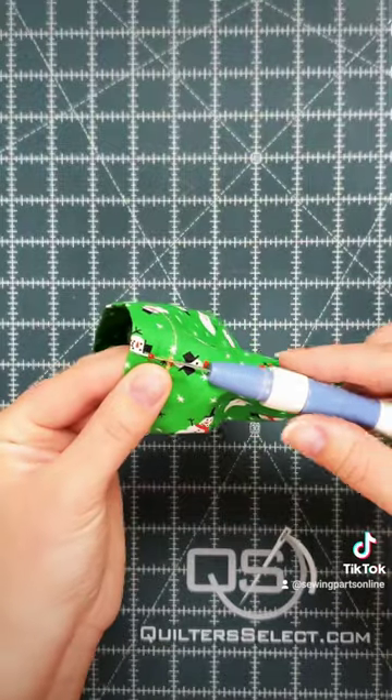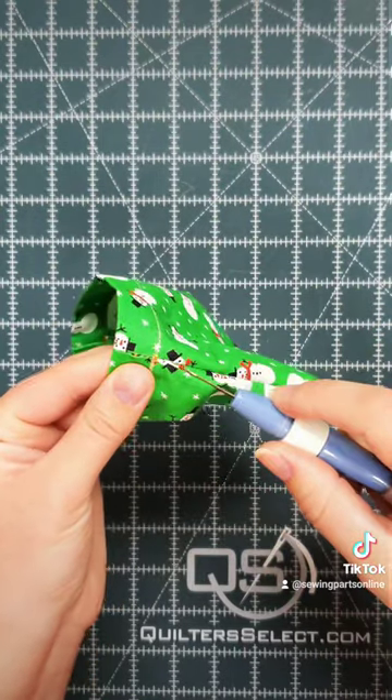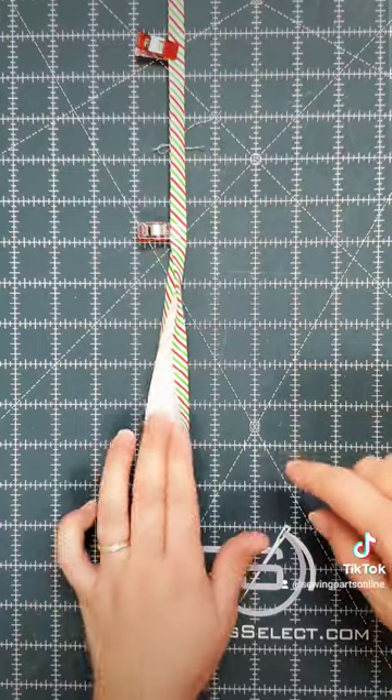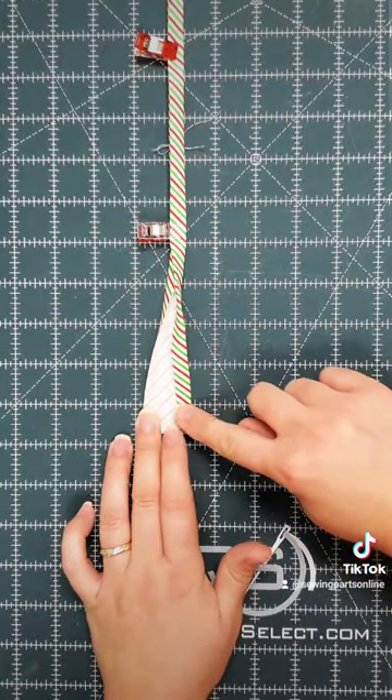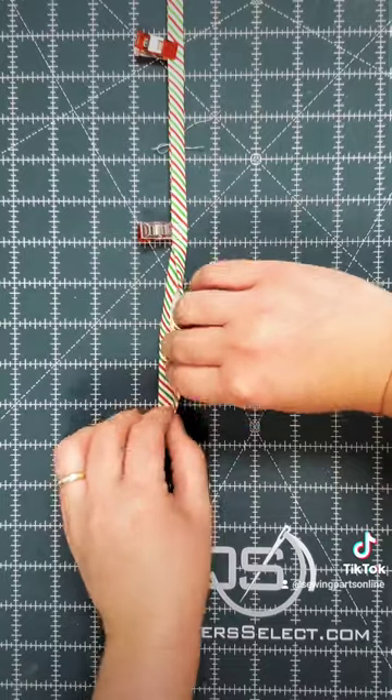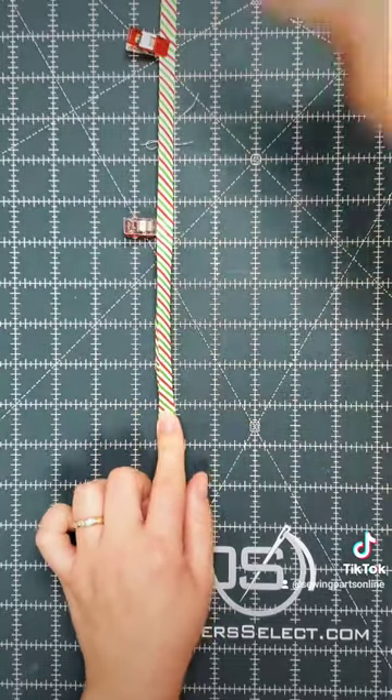Next, grab your seam ripper. On both sides, carefully pick several stitches to open up the channel, being careful not to cut through the seam. Next, we need to make ribbon. Cut a long strip of fabric one and a half inches wide. Fold a half an inch and press. Fold the other side a half an inch and press again. Fold one last time over on itself and sew along the edge.